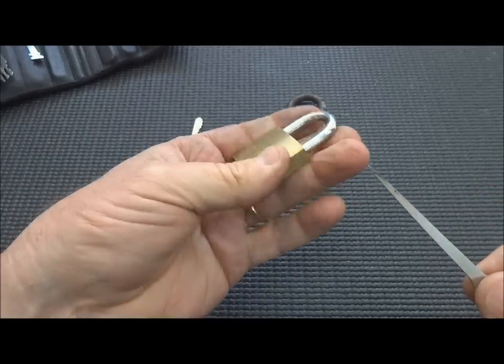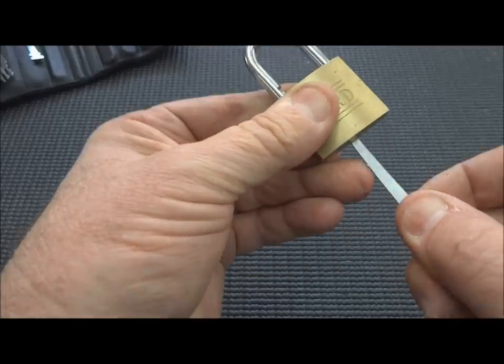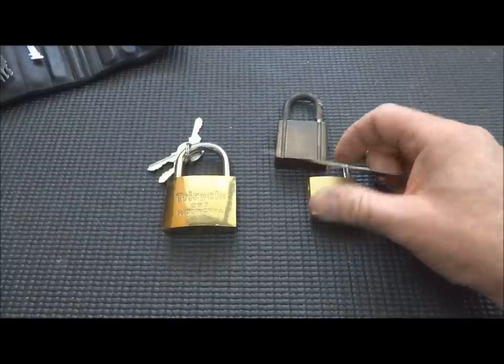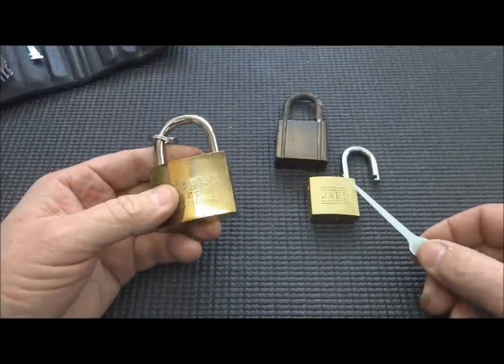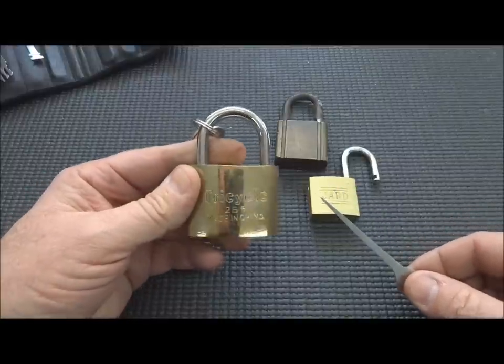This one is a real cheap Chinese lock, but it's also very easy to bypass. A lot of these locks you can bypass with this tool. I'm going to machine these open and then show you, rather than describe, exactly what we're doing — and since we know what we have to do, I'll show you how some locks protect themselves.